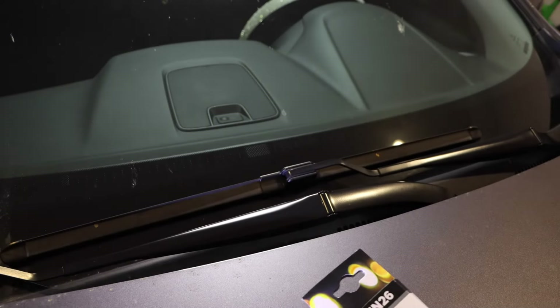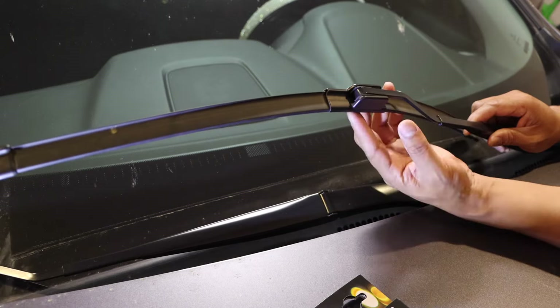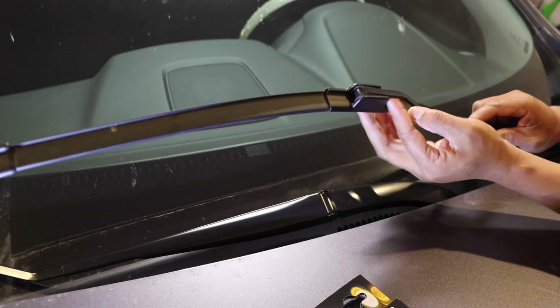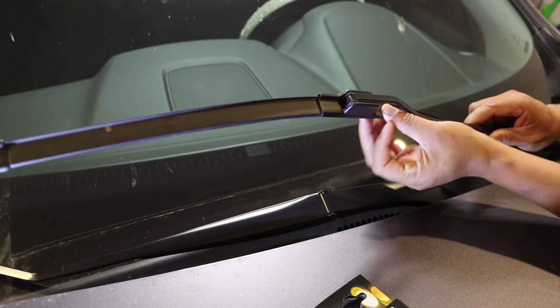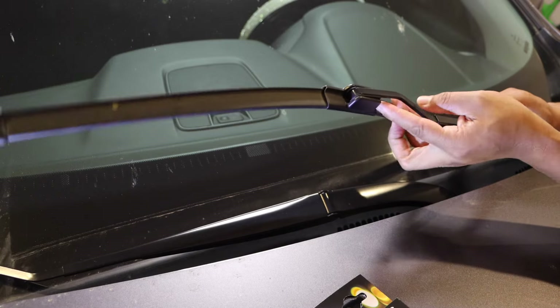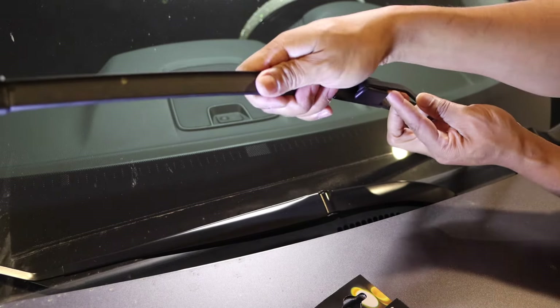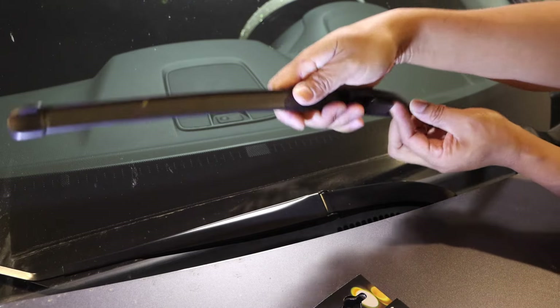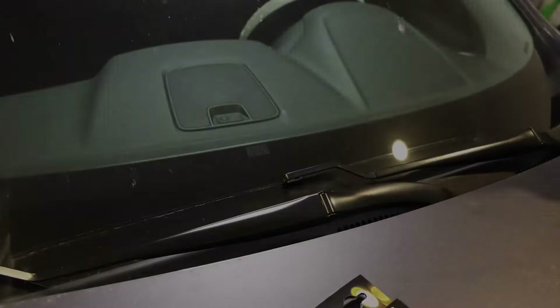Now we're going to do the driver's side. We're going to use EN26 — I'll put all the links in the description below. Same thing: there's a hook underneath. What you're going to do is reach into that hook, hold it down, and then grab the blade itself so you can push it down. Unleash it, push it down, and you can see it slide down and slide out. Super easy.